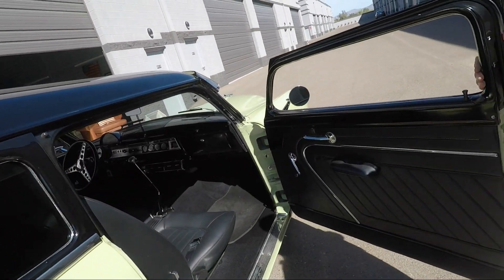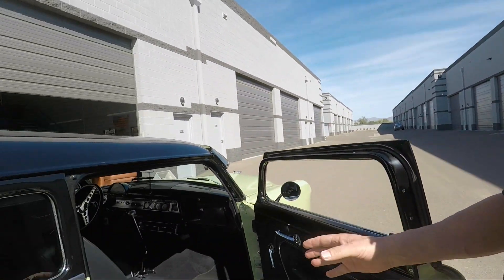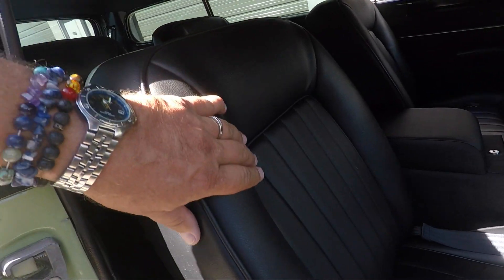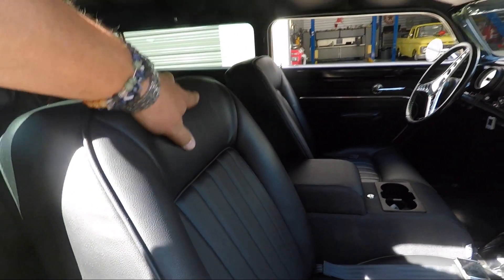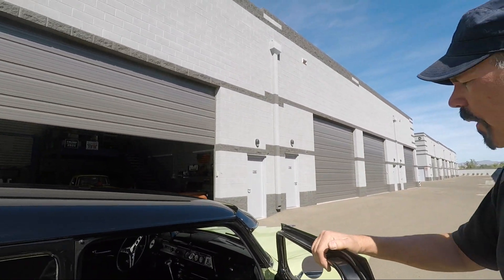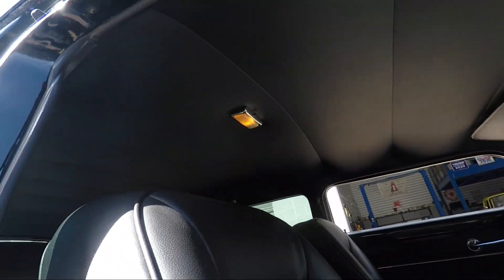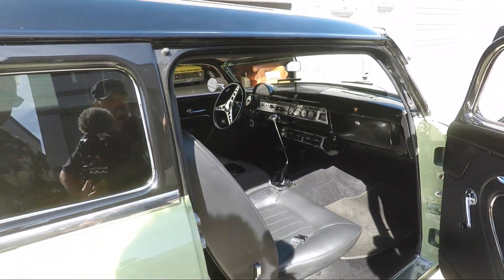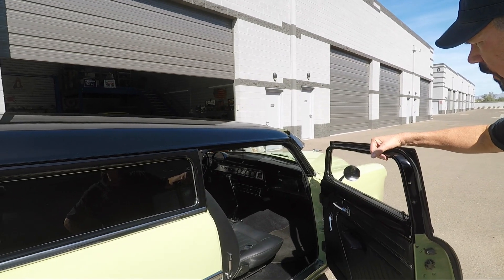On the interior, everything is new. The seats were redone — they came with the car. It's pleather, not leather. We put a new headliner in, had a radio put in, kept the gauges where they were, and added a low car shifter just for the look.